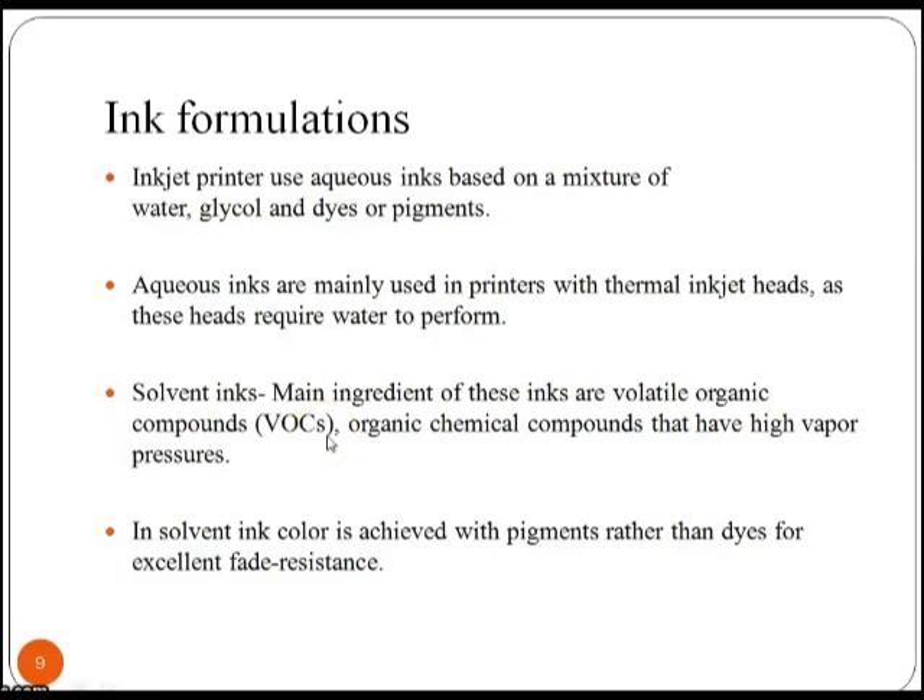Let's see which type of inks are used in an inkjet printer. These printers use aqueous inks based on a mixture of water, glycol and dyes or pigments.